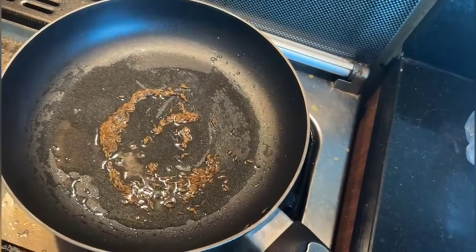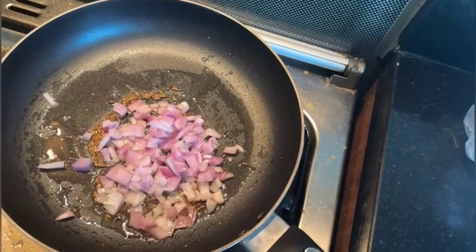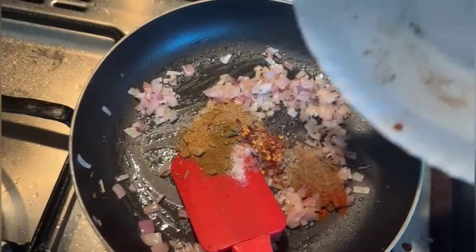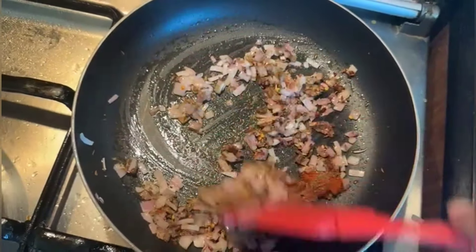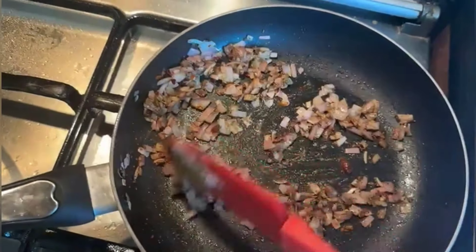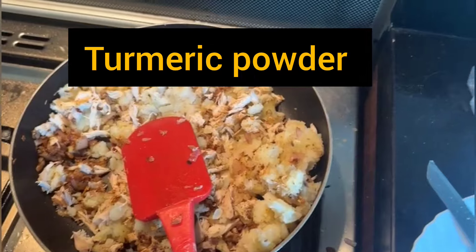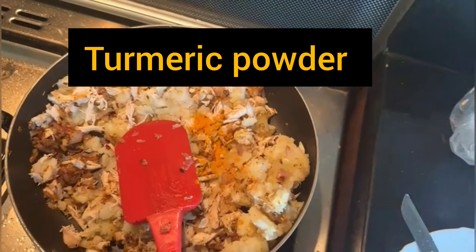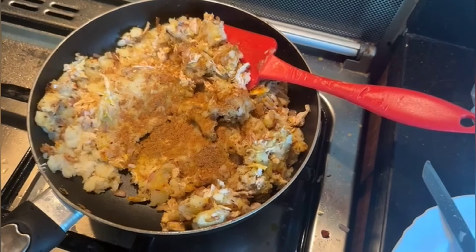We will fry it. When the color starts to change, we will proceed. If you want to freeze it, you don't have to add zero, but it is better to make it freshly and enjoy it. We don't want to add too many spices. We have to add the chicken and aloo, and if the color is not right, we will add a little powder, then add all the spices and mix.